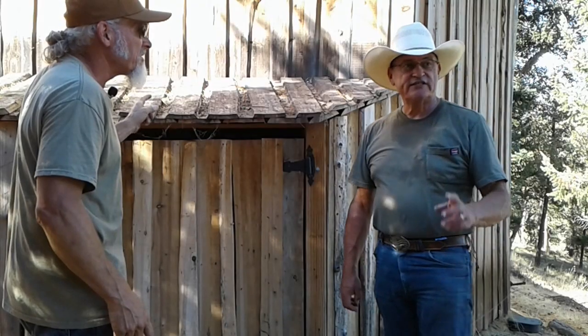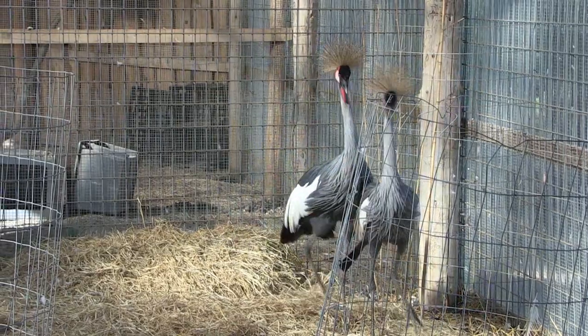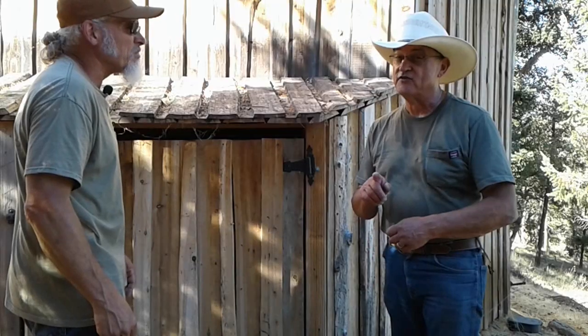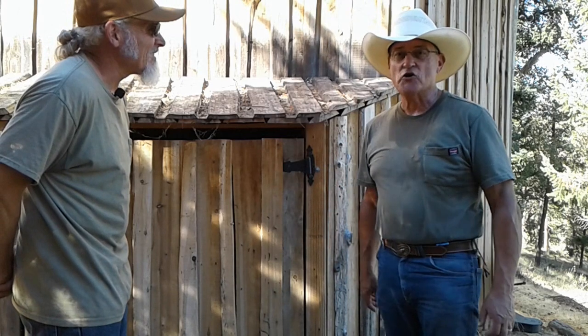This is the bird aviary — stay tuned for the next episode where we're going to go inside and introduce you to some East African crown cranes. I've already seen them and they are pretty. This is Southern Oregon Safari, we're the Buffalo Roam. I'm Jerry. I'm Hayden. Please subscribe and we'll see you on our next adventure — we're looking forward to it!